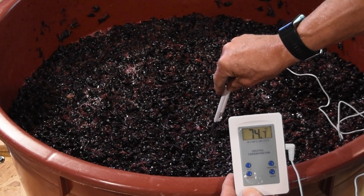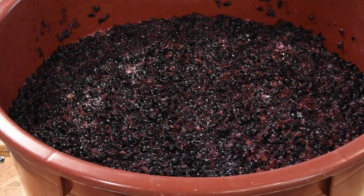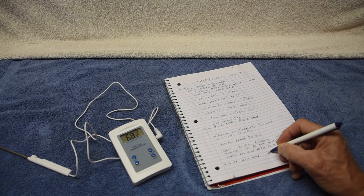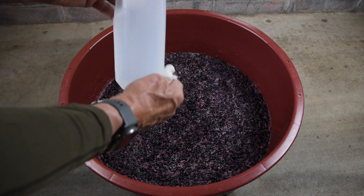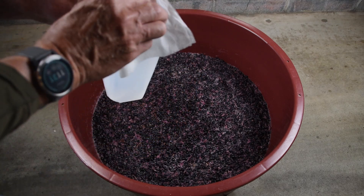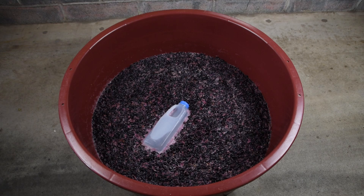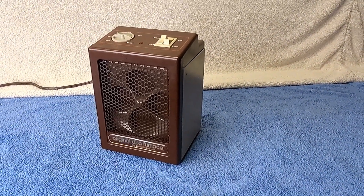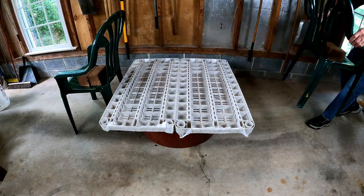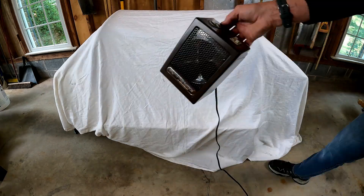We check and record the temperature of our must frequently. If the temperature is getting too high, we put bottles of ice water into the must to lower it. If the temperature is too low, we construct a tent around the fermentation vessel and run a small heater inside to raise the temperature.